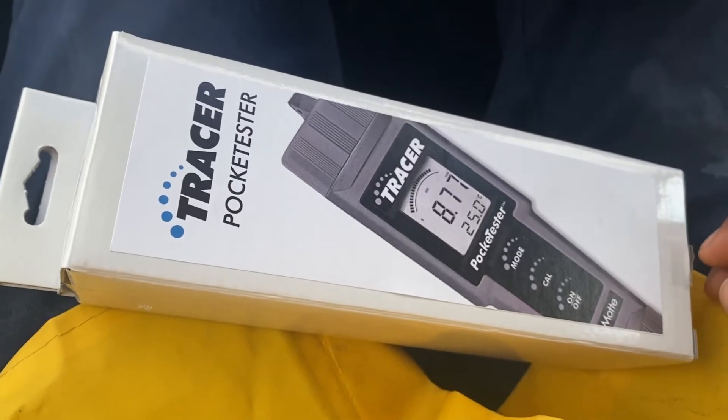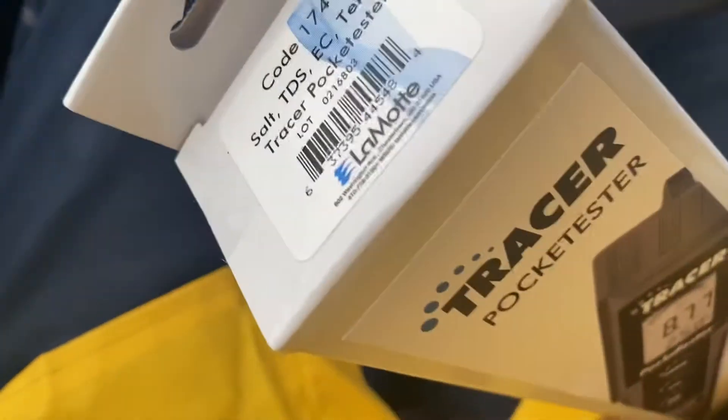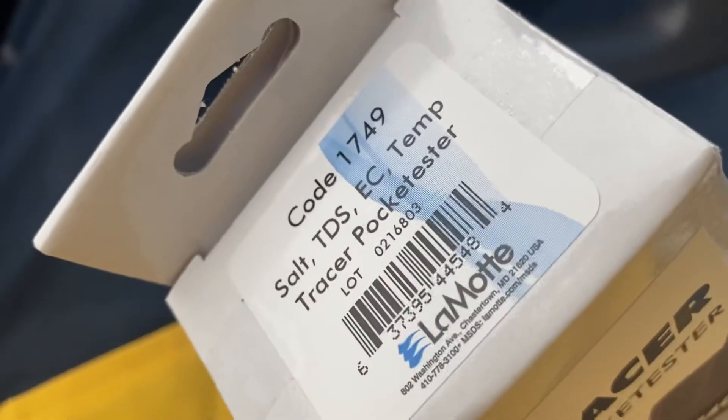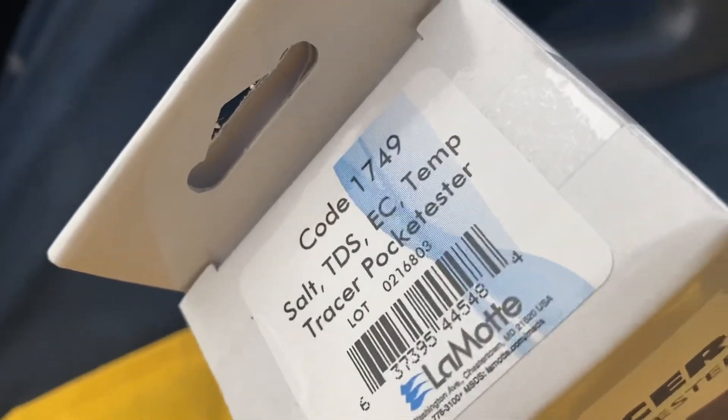Welcome to another video. I'm just going to do an unboxing of this pocket tester by Tracer. This one tests for salt, TDS, and I guess electrical conductivity and temperature — that's what EC means, I'm guessing.